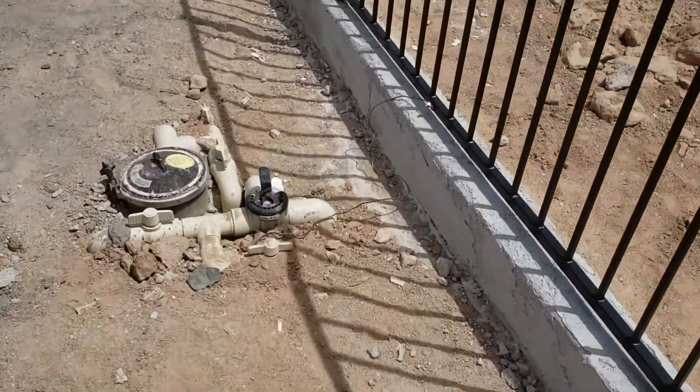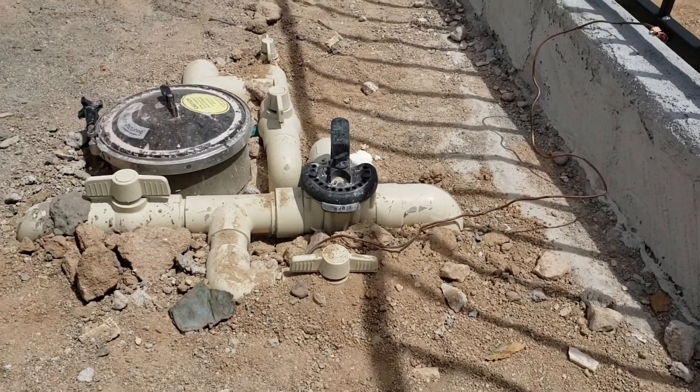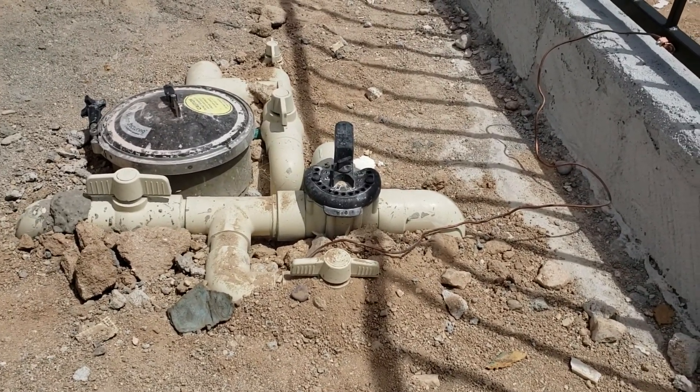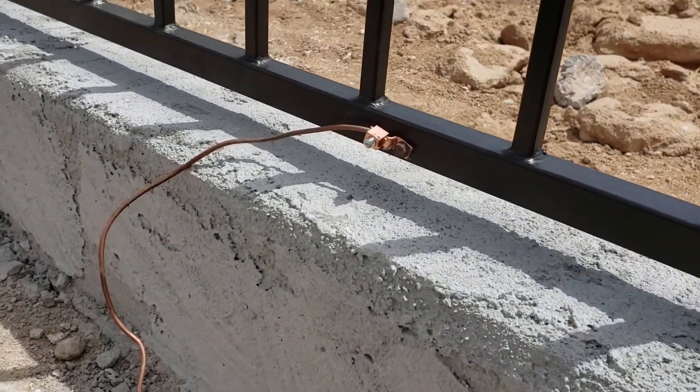During the construction process, they tie on a heavy gauge copper wire that goes into the rebar and the electronics of the pool, and that gets attached to the pool fence with a bonding lug.